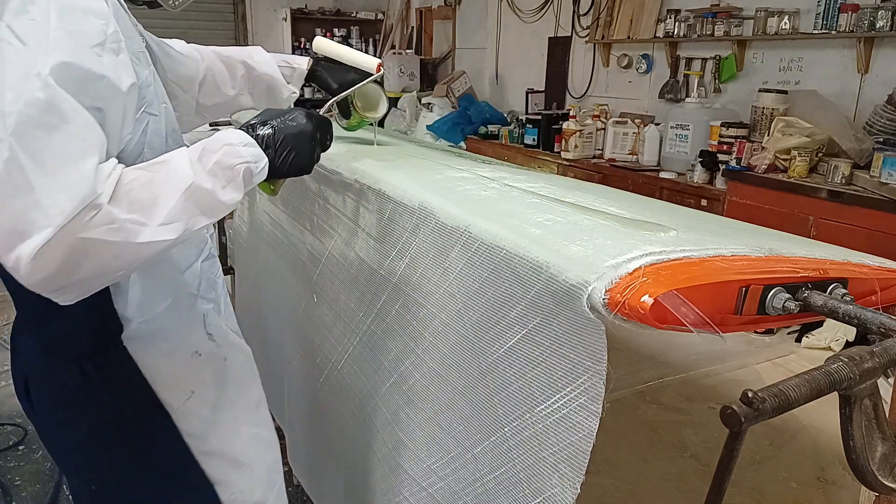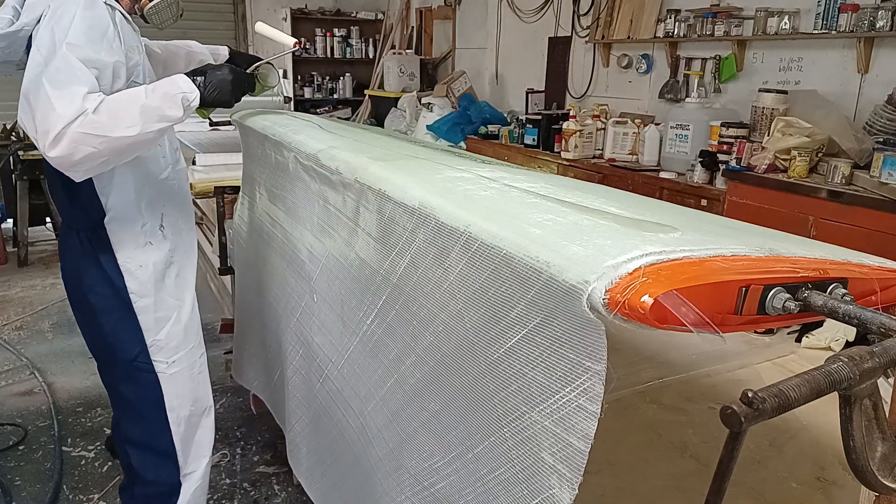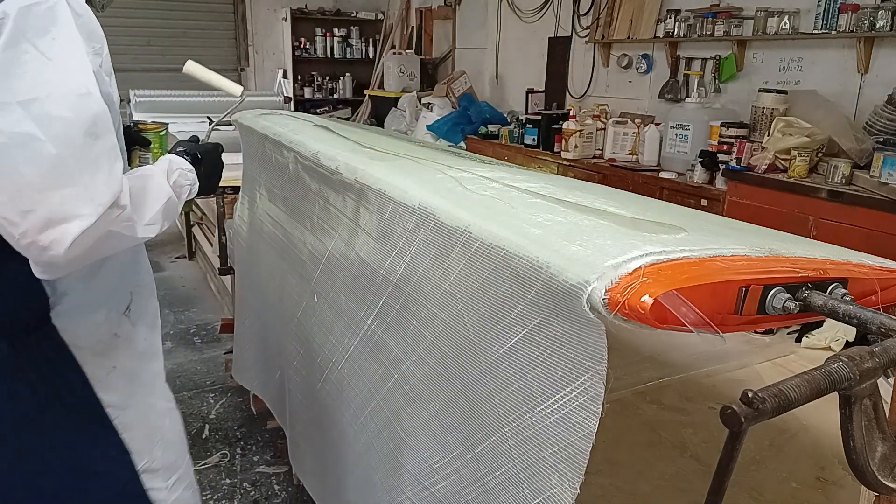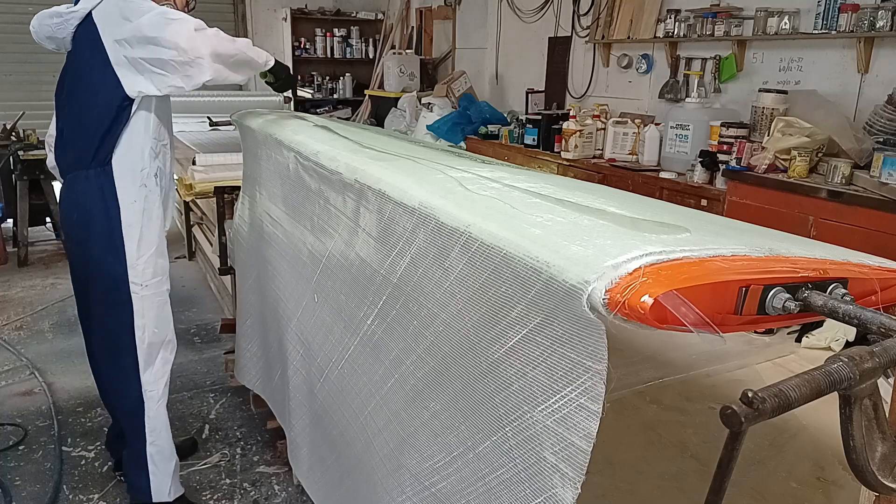In this video I'm building the daggerboard case and using the daggerboard as a mold. It's going to be quite close-fitting so it'll be a little bit challenging, but it turned out really well.